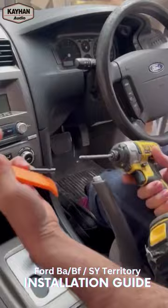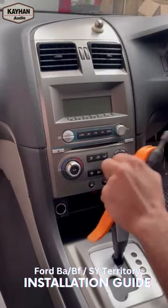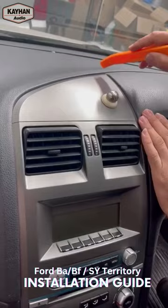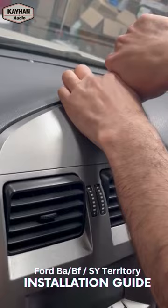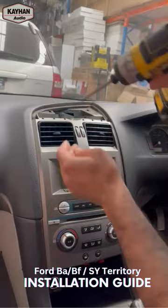You just need an 8mm socket, a screwdriver, and a panel removal tool to pop up the top bit. There are four screws — four socket number eight — and then you've got your BCM control in the bottom to unplug. Then this whole unit will come out. Just put the gear on drive, make sure your handbrake is up. Be careful with the top panel — it could crack due to sunlight over many years, so just open it gently and it should just pop.